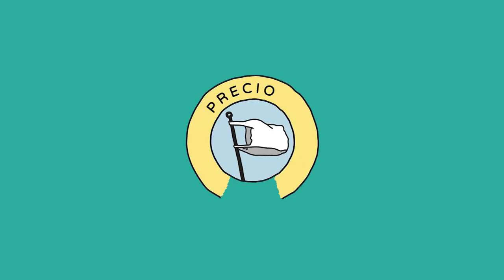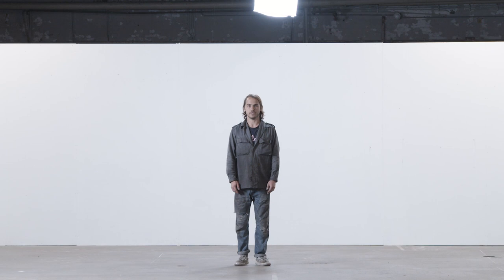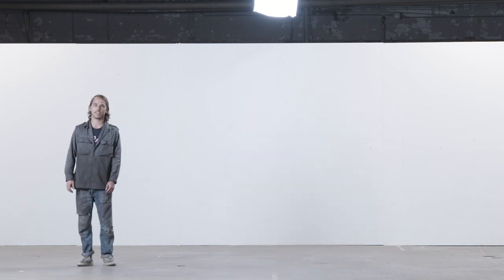Hey, I'm Paul and welcome to another Precious Plastic video. In this video, we're going to show you how to set up an extrusion workspace.